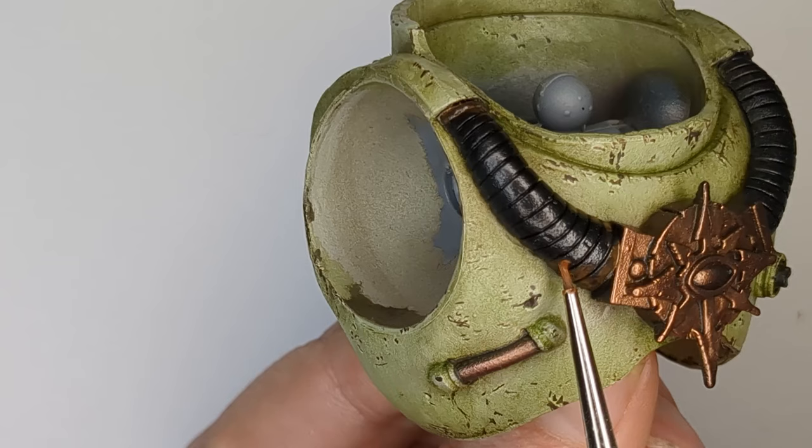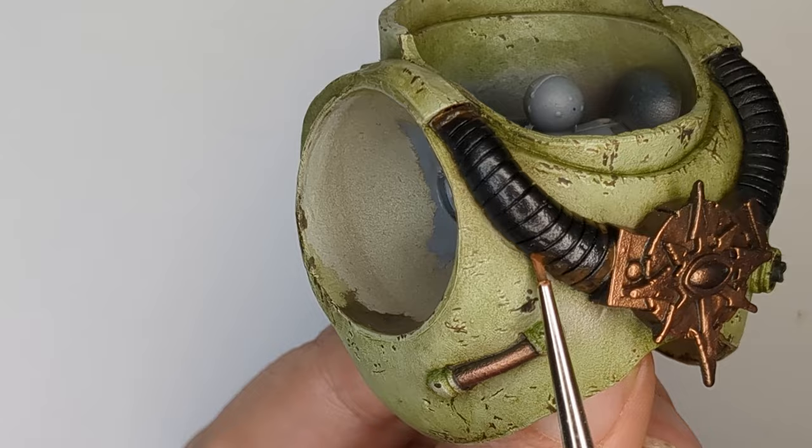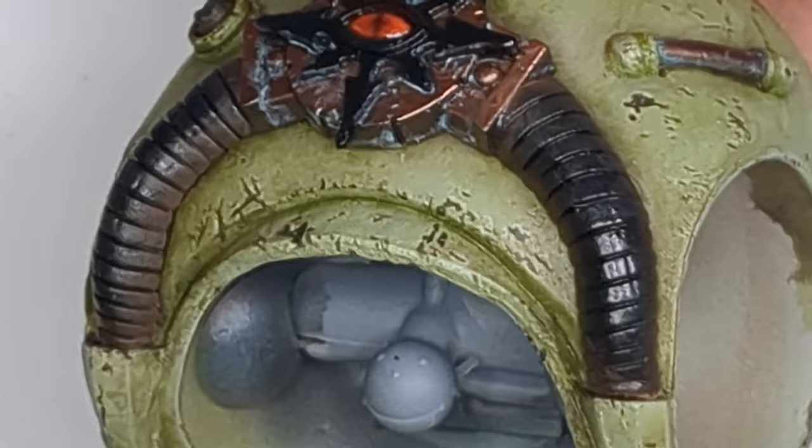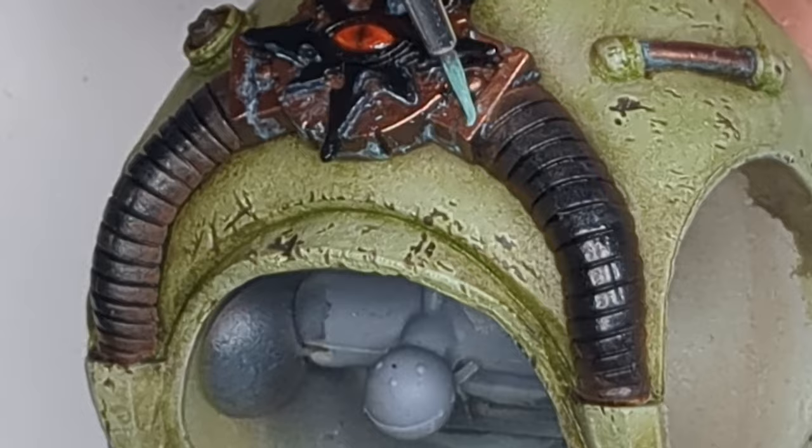And then weather any rust areas with dark rust oil paint followed by light rust oil paint, and then finish off the details with some brush painting. For tarnish on the metal, I used Citadel and Vallejo Verdigris acrylic paints, using acrylic thinners by MIG for clean up as it's less aggressive than Tamiya thinners.